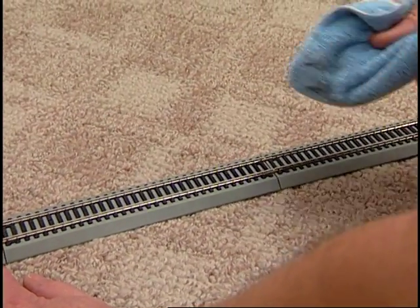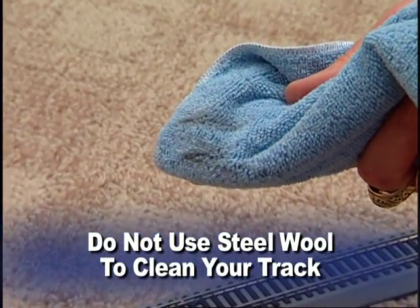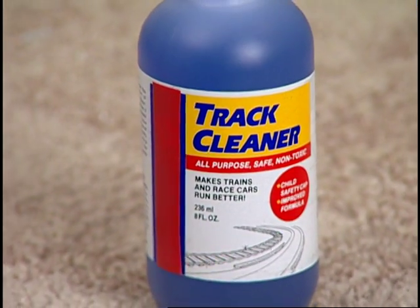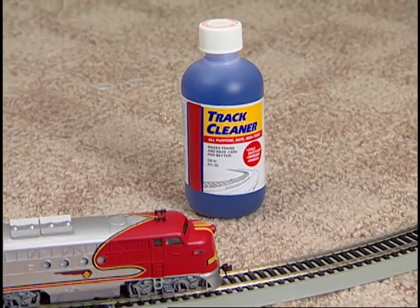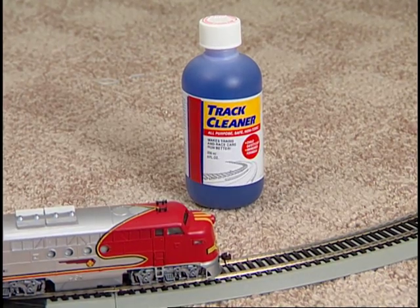The removal of a black residue is normal. Do not use steel wool to clean your track, since its metal fibers will damage your locomotive. If your track should become very dirty and dull-looking, clean it with one of the recommended track cleaners available at your local hobby retailer. Common solvents are not recommended, since they may damage plastics.